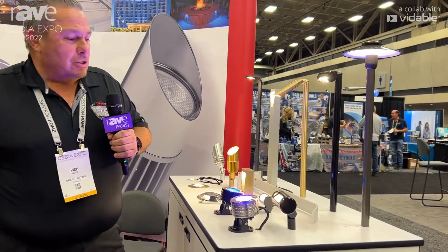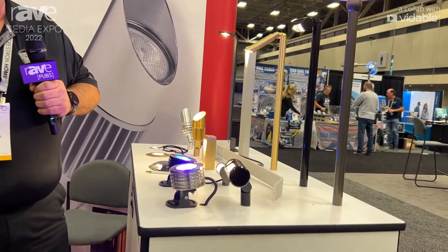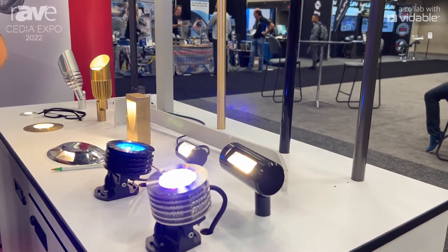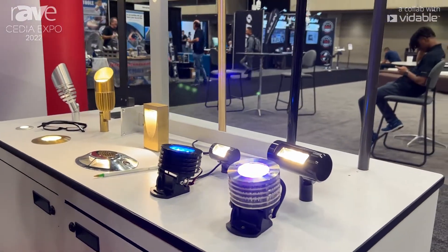We're here this year just helping a lot of the new AV industries understand the business on what we carry and how easy it is to get involved in the outdoor lighting business.